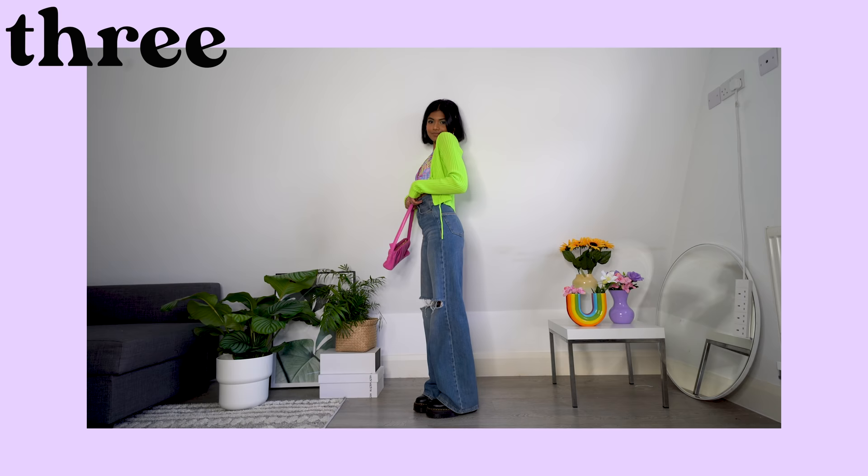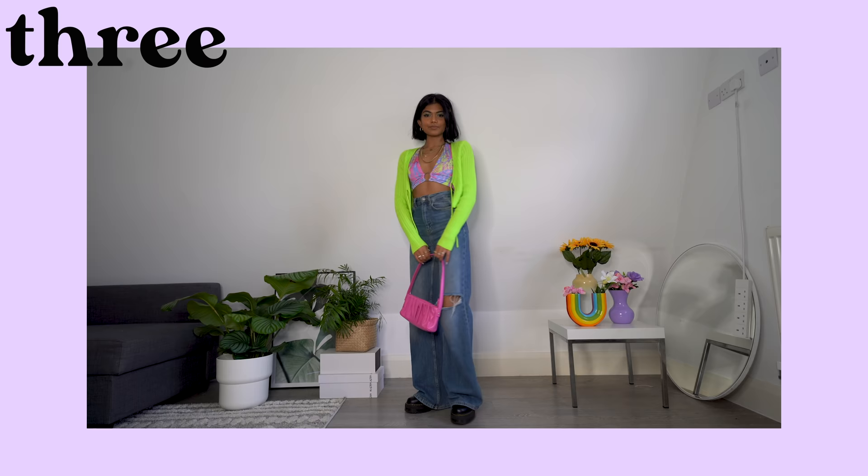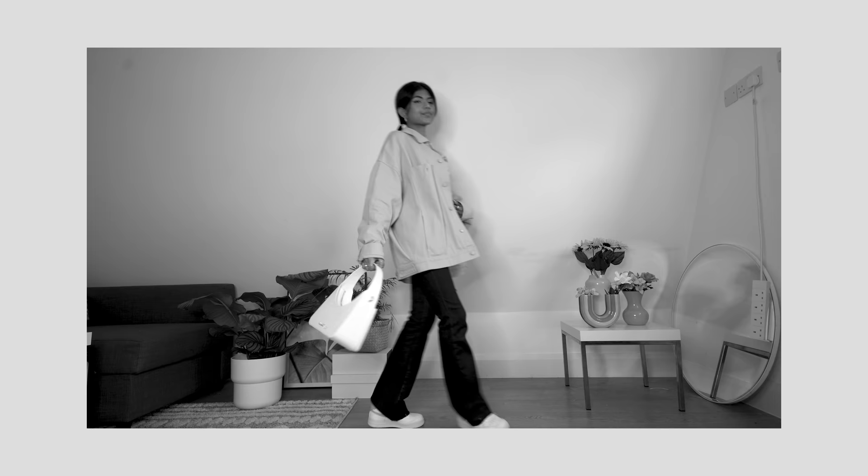On to outfit three. These are the same flares as the first outfit — they are super high waist and have ripped knees, and out of all the jeans we're styling today, they have the most exaggerated flared leg. I think these are amazing to pair with little crops, especially because of the high waist, as they really elongate your legs. I've chosen this amazing printed crop from Elsie and Fred and paired it with a lime green cardi.